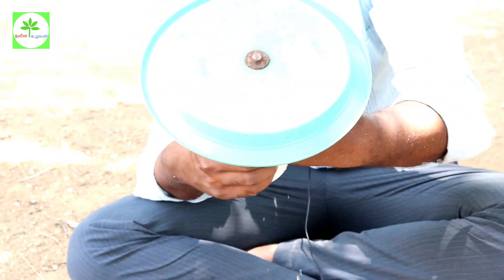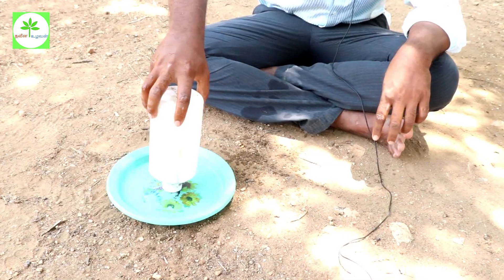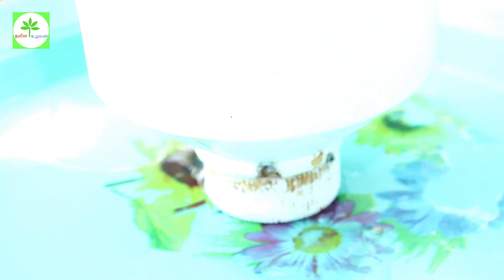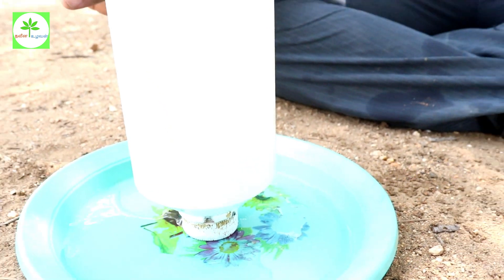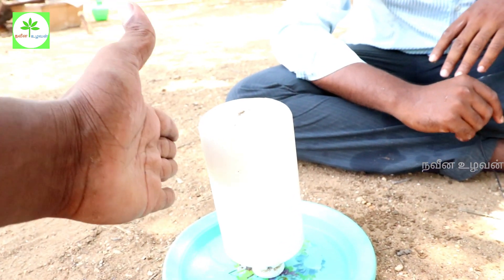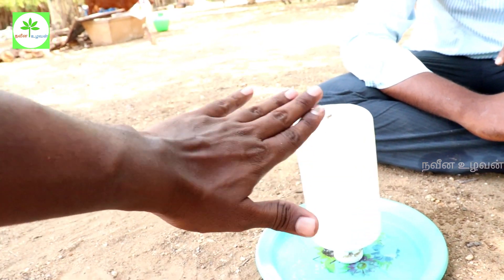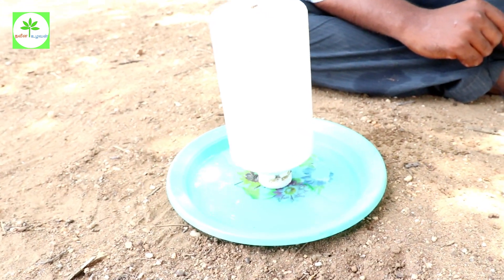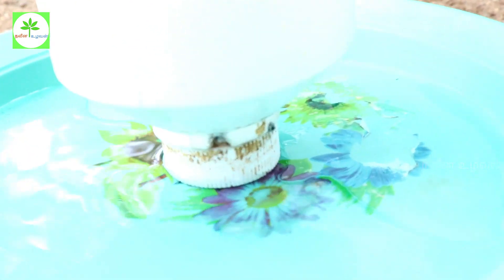I have to cut the hole in the inside. Then I have to cut it all tight. Then I will use it. The hole is not good — the hole is in the inside of the hole. Then the hole is in the inside of the plate. The hole is not stable.